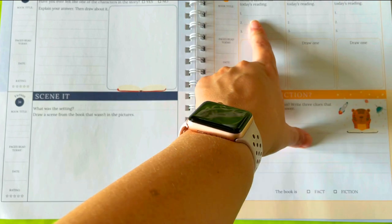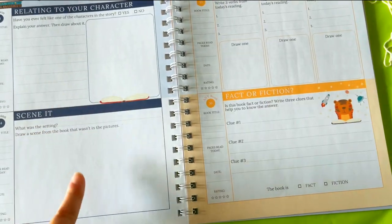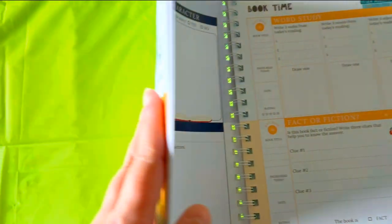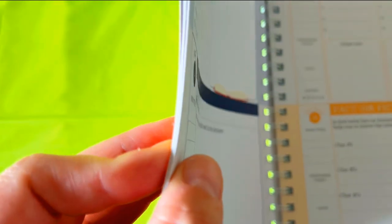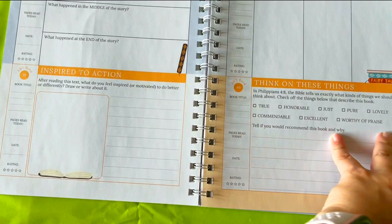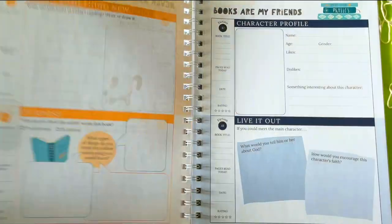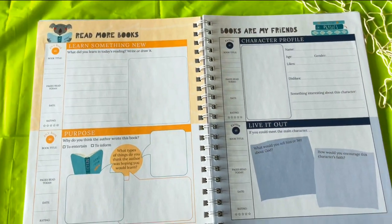I got through quite a few pages before it started repeating some of the activities. I like it — I think this will be good to help reinforce reading comprehension, help kids think about what they're reading, and dabble in some literary analysis.